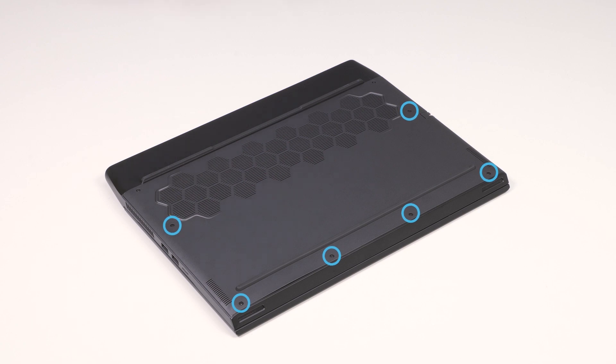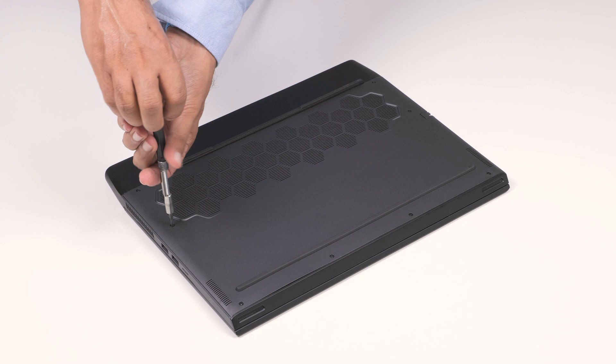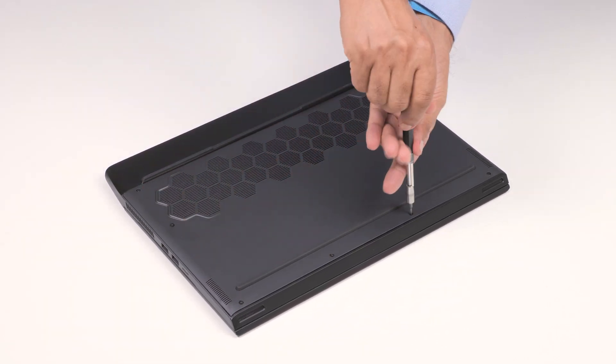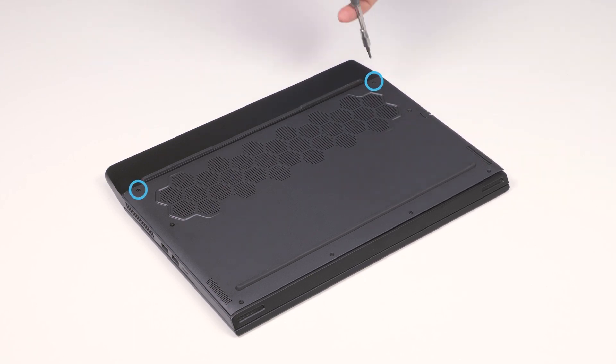To begin, loosen the six captive screws that secure the base cover to the palm rest and keyboard assembly. Then, remove the two screws that secure the base cover to the assembly.